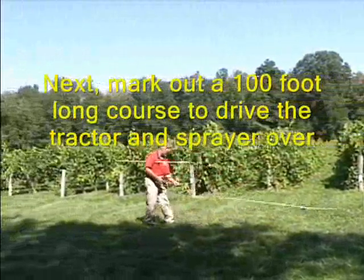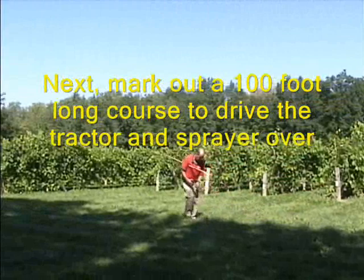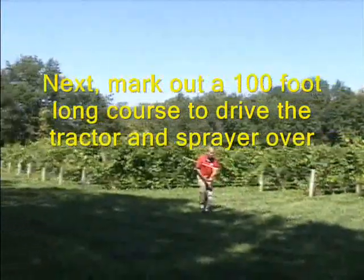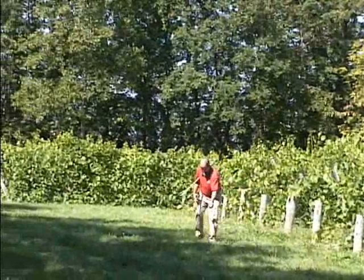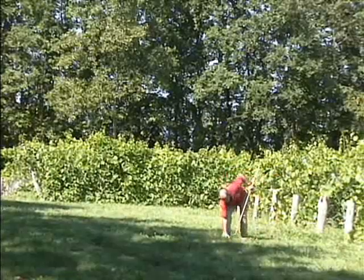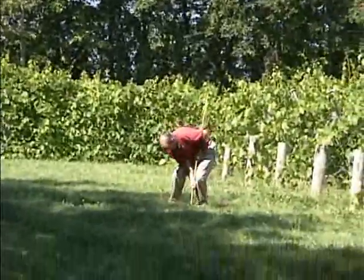Mark out a 100-foot long course over which to drive the tractor and sprayer. Ideally, it would be in the vineyard as you see in the video. The ground conditions will be typical of what you will be spraying on. Measure out 100 feet and then place the marker at the end of that 100 feet.